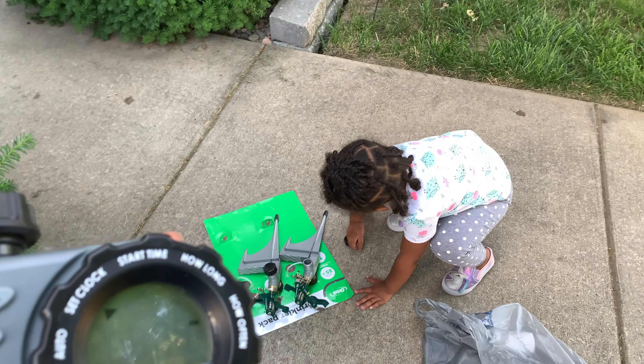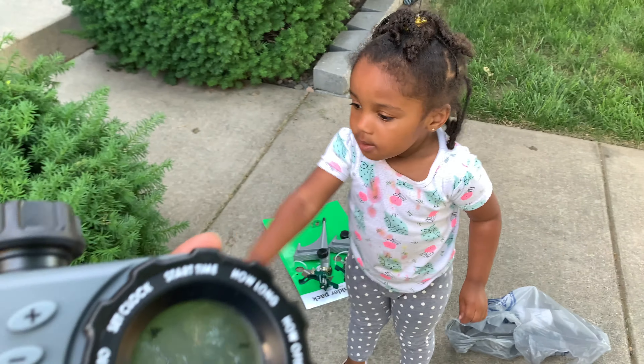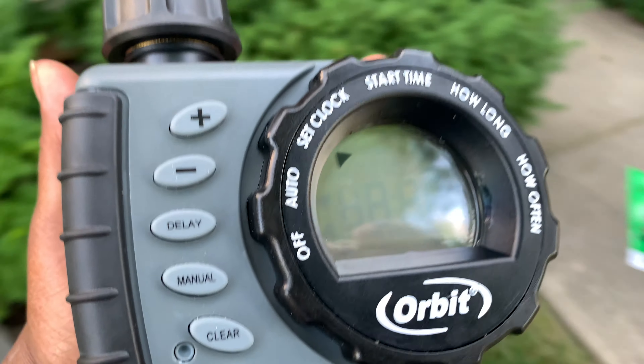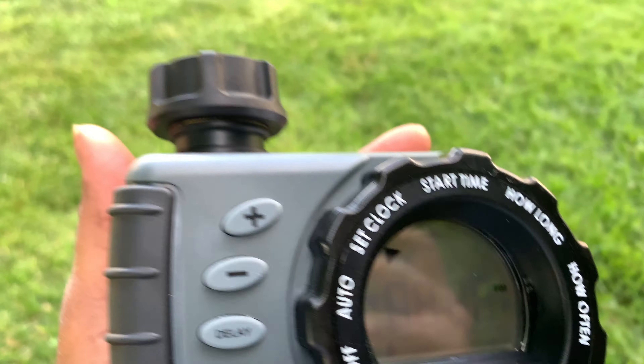Look at my baby y'all — she's not really matching but hey, we're just playing outside. Anyways, all of this will be hooked up somehow or another — Mr. Long will get that all squared away, I'm sure.